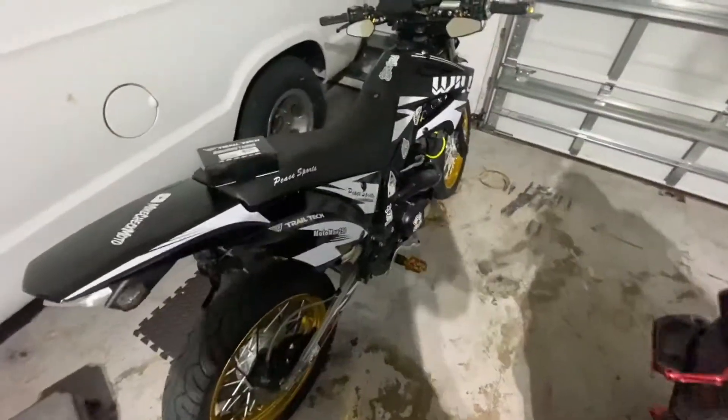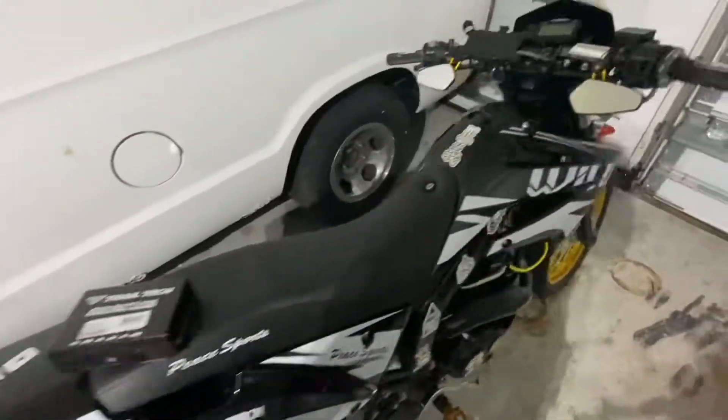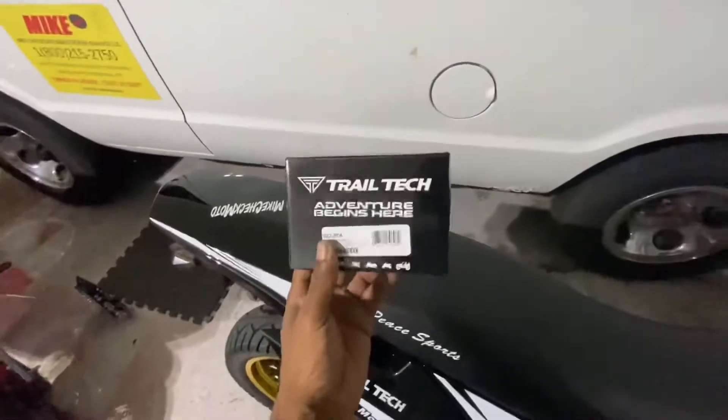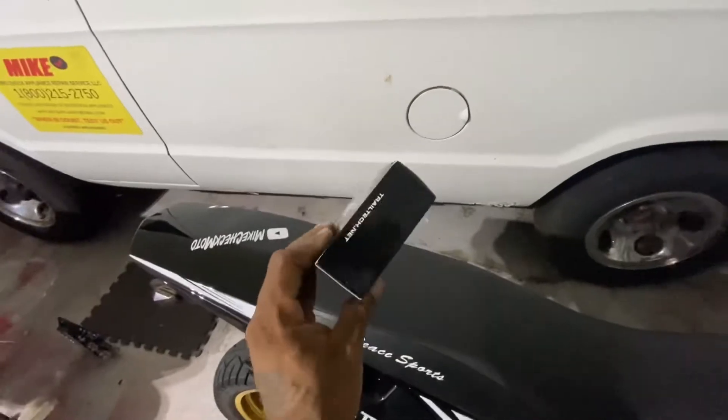What is going on, it's Mike here back with another one. Today I'm actually going to install my indicators and I'll show you what it looks like and how I'm going to do it. First I have to take off the front panel, the front light again.